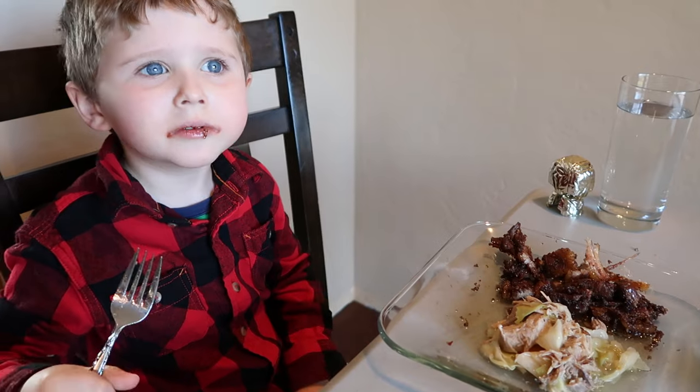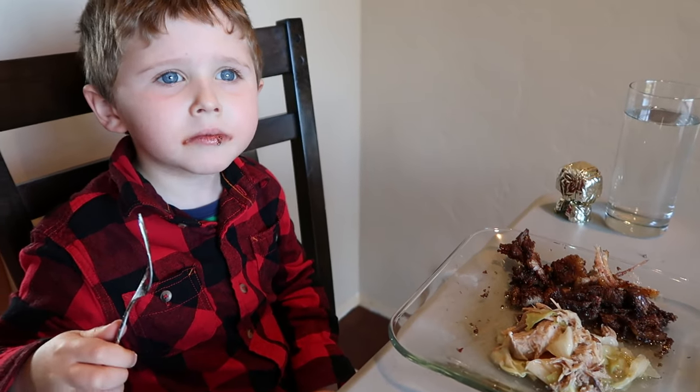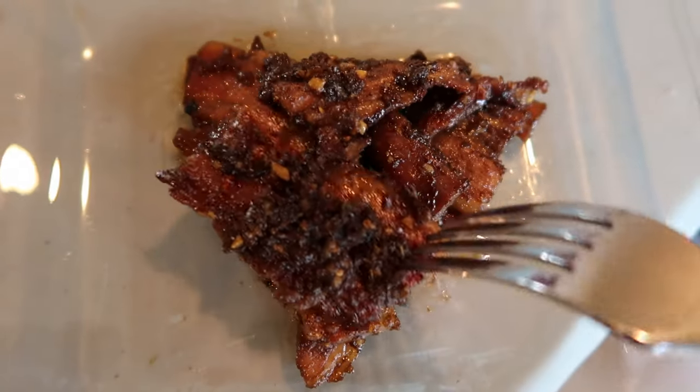What do you think, little buddy? Looks a little spicy. It's spicy? How did that get spicy? I also added a cayenne pepper.